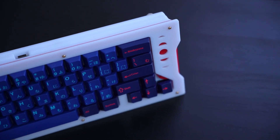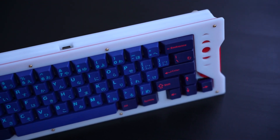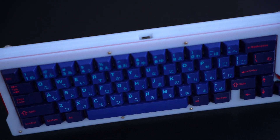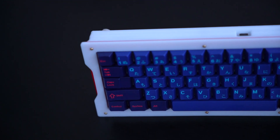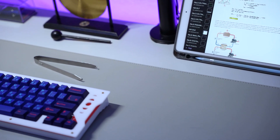The Cosmo 65 is an alternative option to the popular MW67, which is another stacked acrylic keyboard, but I think the Cosmo 65 offers more in terms of aesthetics over the latter. The board is currently on Group Buy as of the release of this video and will continue to be on Group Buy until August 23rd of this year.